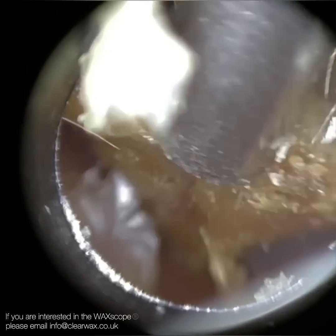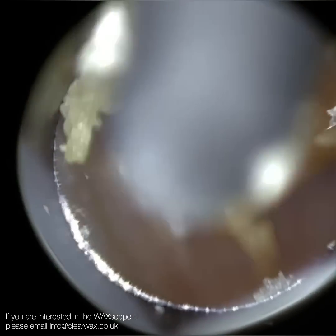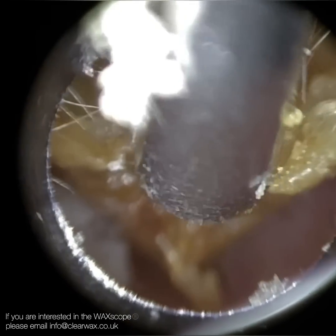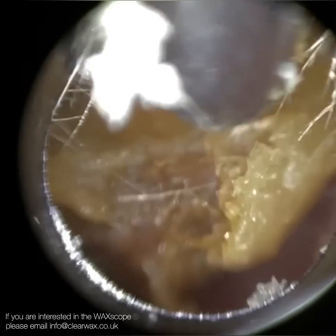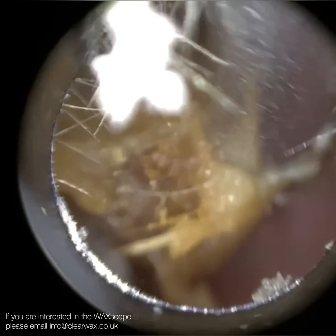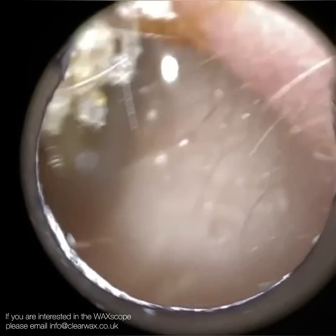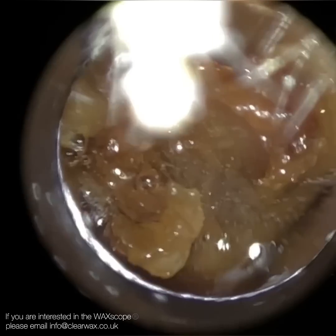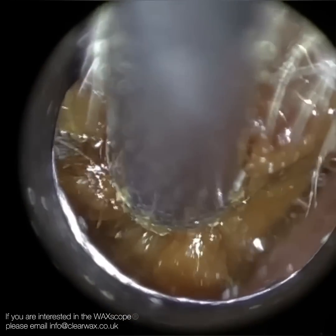On this side I've removed the majority of the wax, but some was left in the anterior recess. That's where the endoscope really excels — you can't compete with an endoscope for removing wax from an anterior recess. I was watching a video of a prominent ENT surgeon who performs complex middle ear surgery, including a stapedectomy.